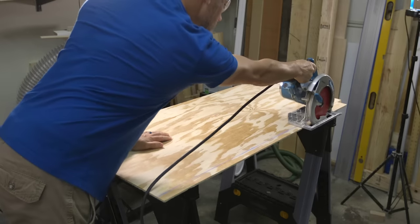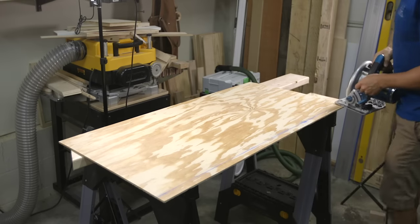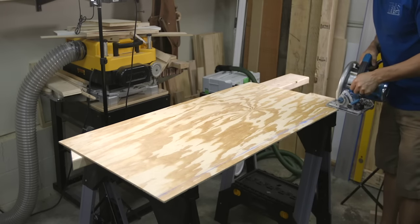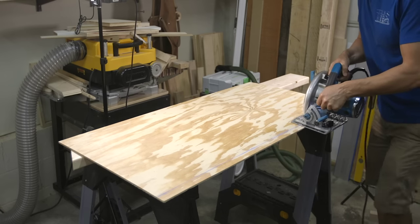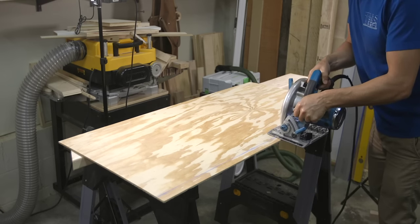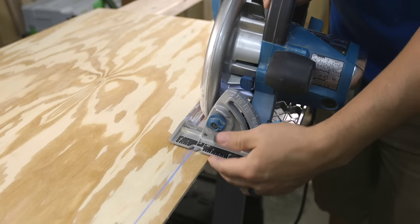However, if you're cutting a small strip off a wide piece of plywood and can't reach over it, you'll have to change directions, meaning the main weight of the saw is now over the waste piece, making for a less stable cut. In general, if you have a hard time holding the weight of the saw or want the most stable cut, always keep the main weight of the saw on the piece you're keeping.